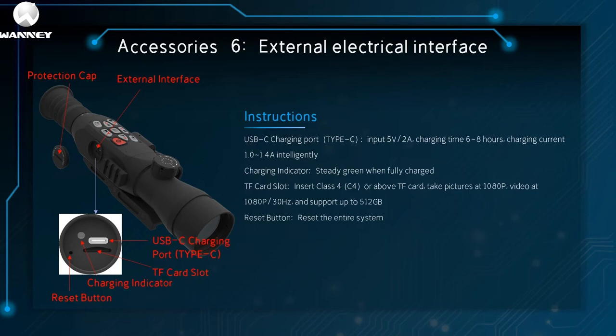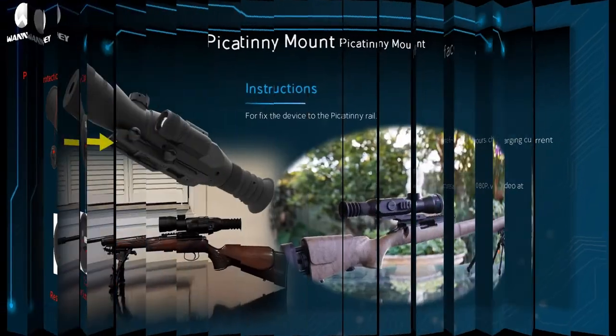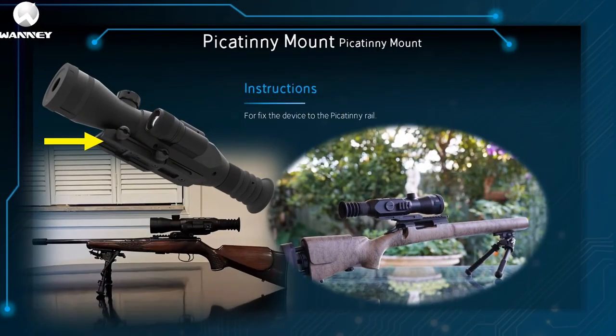The reset key resets the entire system. The seventh part is the Picatinny mount, for securing the device to the Picatinny rail.